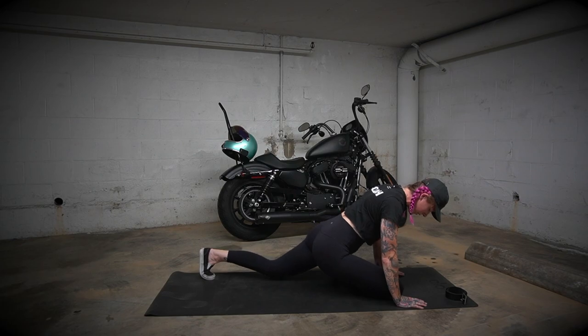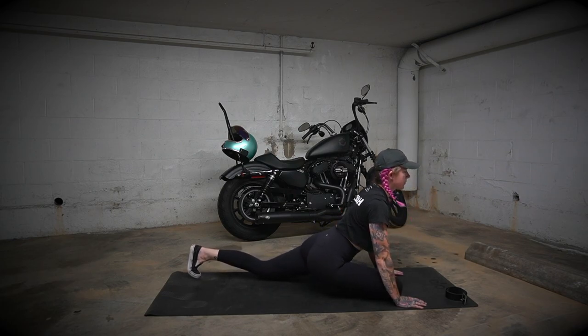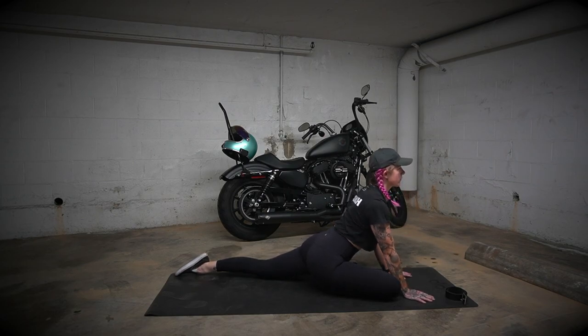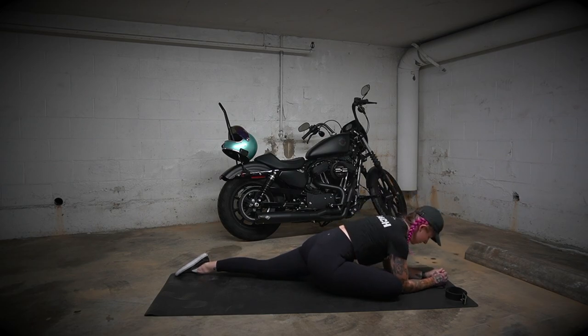From downward dog we're going to transition into pigeon stretch. This is one of those stretches you can use how you want to — if you want to feel a glute stretch or a hip stretch, it's up to you to find that stretch, whether it be keeping your chest up nice and tall or lowering your chest nice and close to the ground.